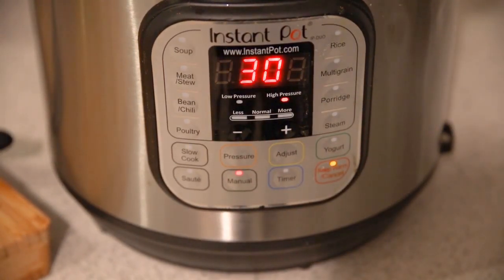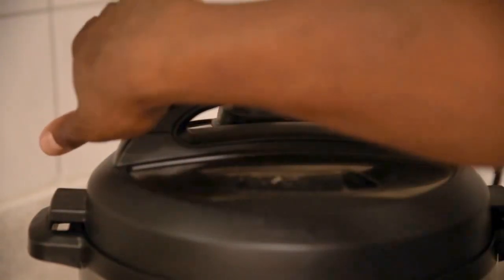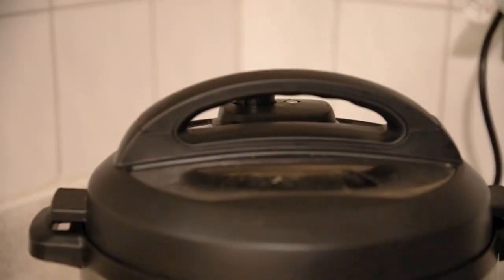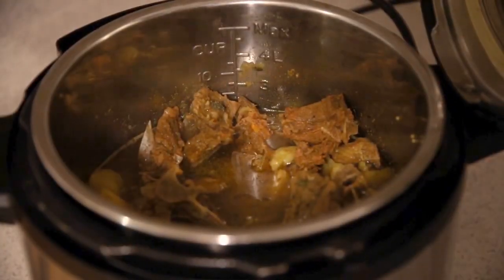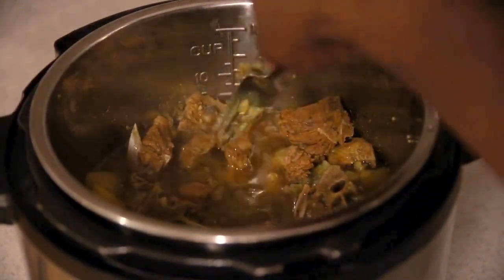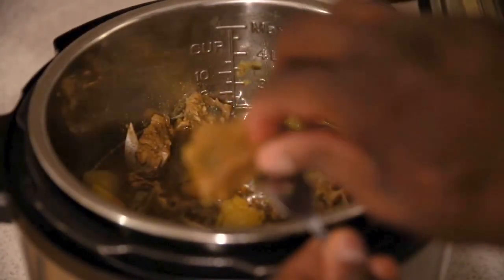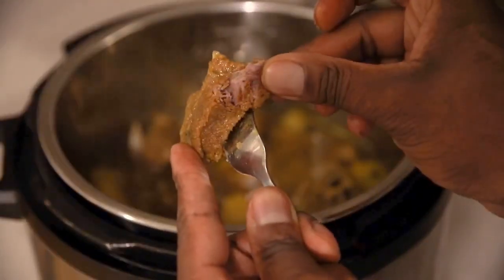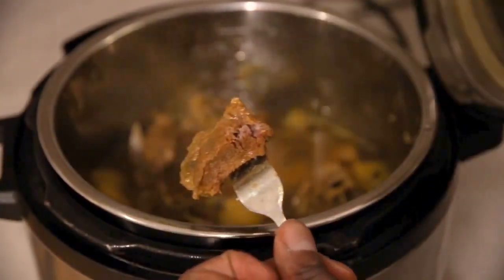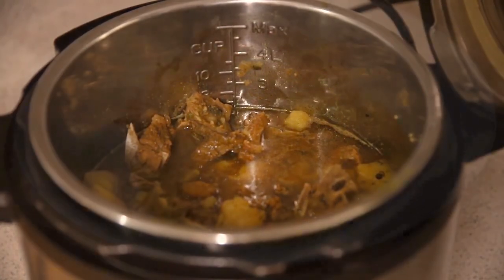We're gonna put it on manual pressure for 30 minutes and go ahead and close the lid. Once everything's complete, we'll release the steam. That's what you're looking at — the lovely curry goat. You want to break up some of those potatoes to make the liquid a little bit thicker. It's not too soft but not too tough — it is perfect.